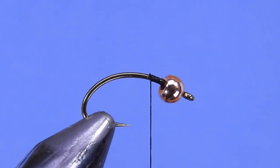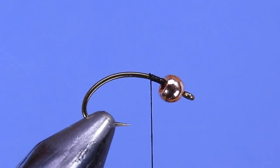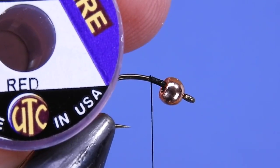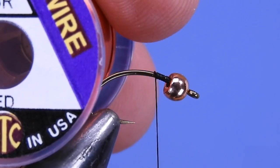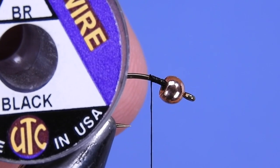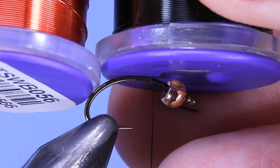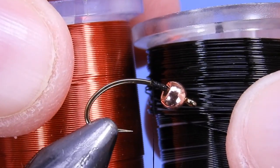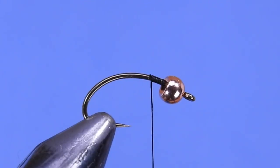We'll start by putting a little bit of thread on behind the bead, making a really short base to set our body material. For the body we're going to be using some Ultra Wire — I've got two colors: red wire and black. The BR, that's the brassy size, and for this size of fly down to probably about a 16 or so, the brassy size is a good bet.